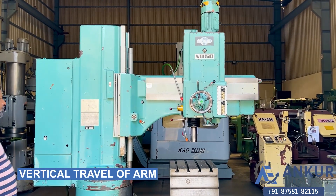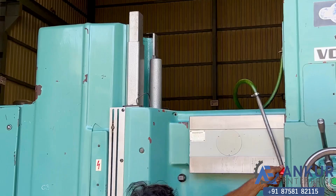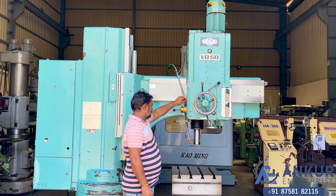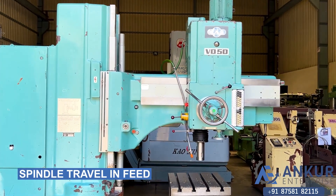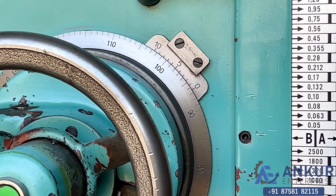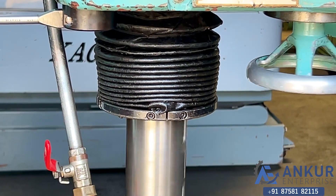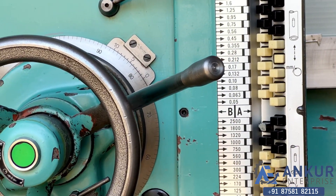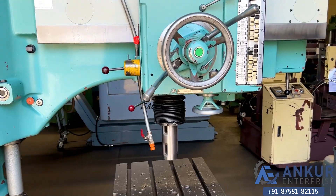Show me vertical travel of the arm. Change the direction. Show me spindle travel in feed. Reverse the direction in feed. The direction will be changed.